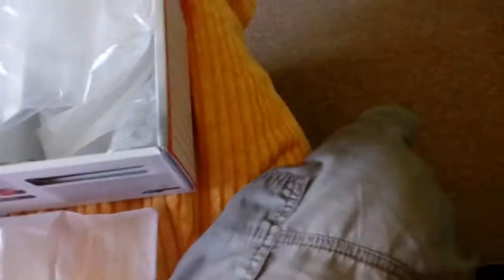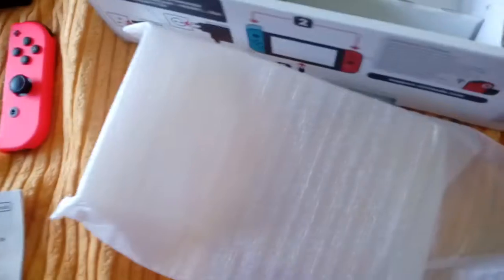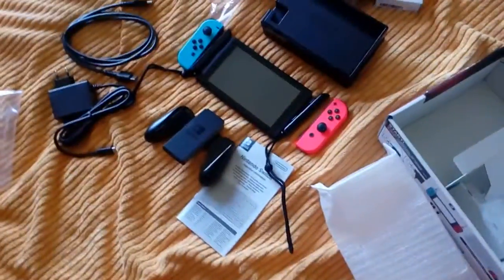Make sure everything's packed here in case there should be a problem. And there we go — I think that's all of it.